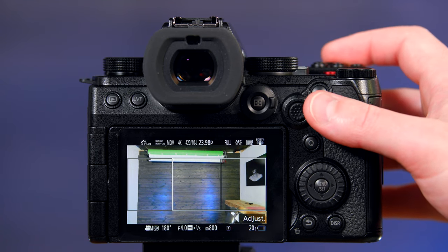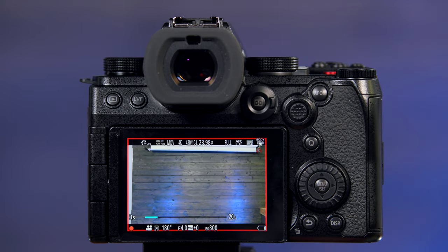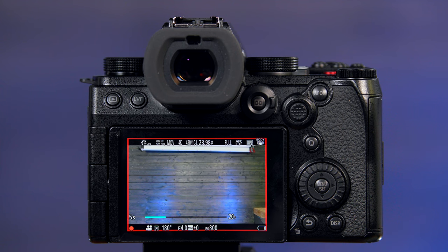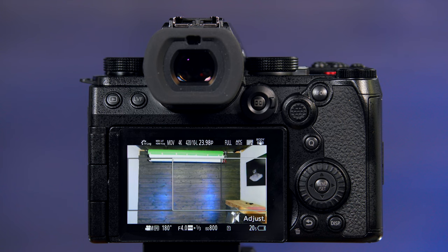Now when I press record, it's going to have a slight movement left to right for the duration of 20 seconds. Video stops and then you can reset your scene.